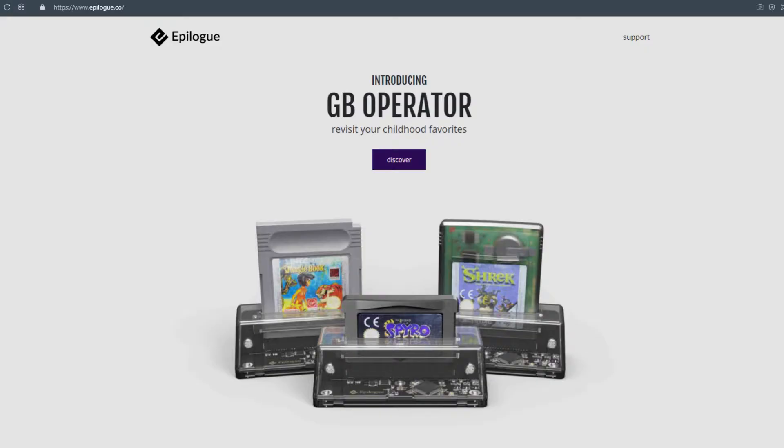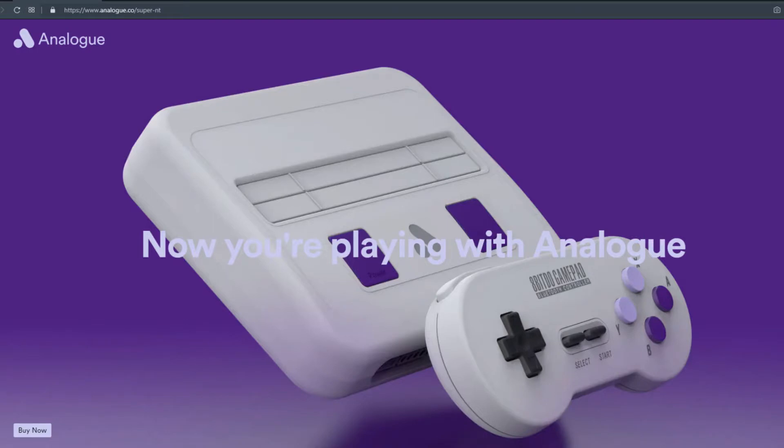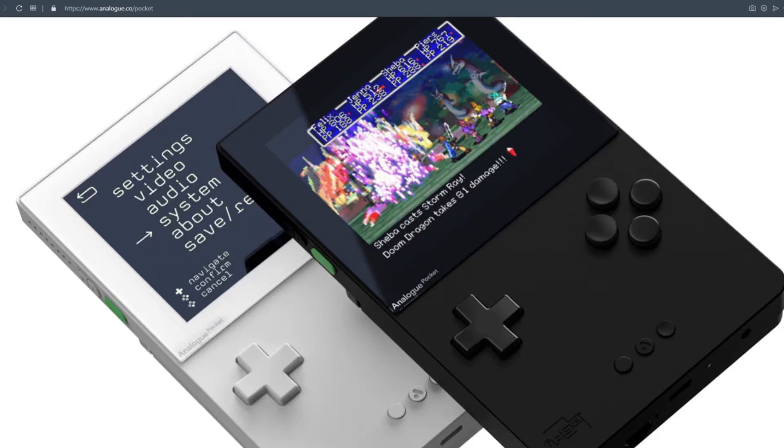Something I'm not entirely sure about is whether this company Epilogue is the same company — or at least the same people — behind Analogue, which creates fancy retro consoles that can play old cartridges. There's a SNES one, and a Game Boy device called the Analogue Pocket that plays all Game Boy cartridges. The website style looks similar and the name is close, so it might be a spin-off company, but I'm not really sure.